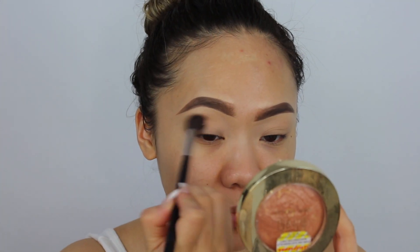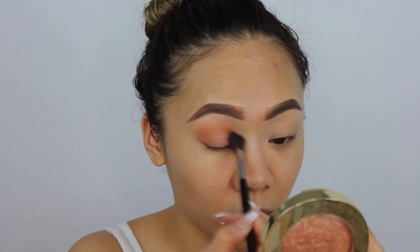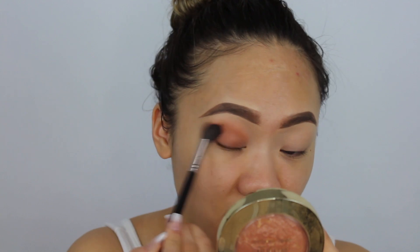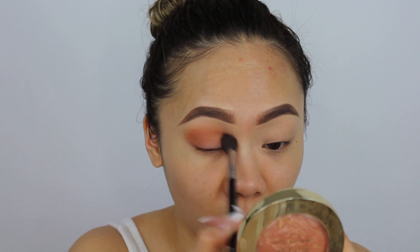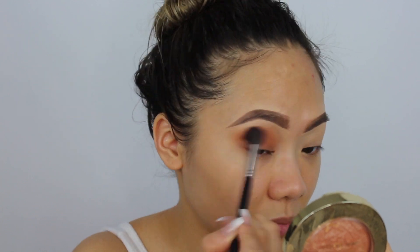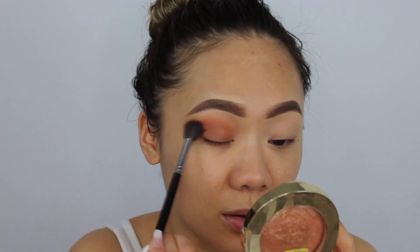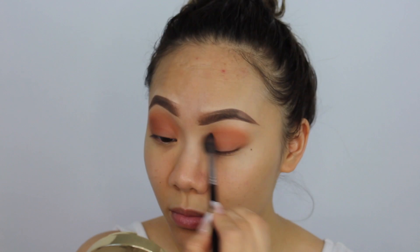Using my Morphe M504, I'm just going to start in the middle of my eye and blend it back and forth. It's okay if it gets on the eyelid because we're going to use concealer to carve out the inner corner of the eyes anyway. I love these Dose of Color Baked Browns. Just keep blending — you can stop wherever you'd like. I just want it to really warm up the look.